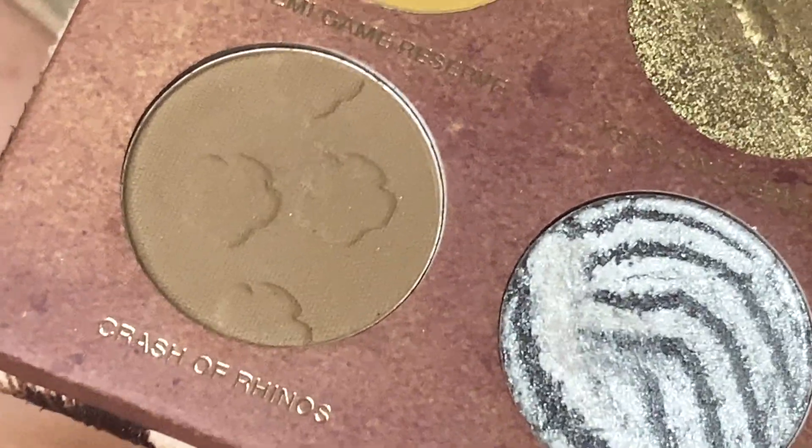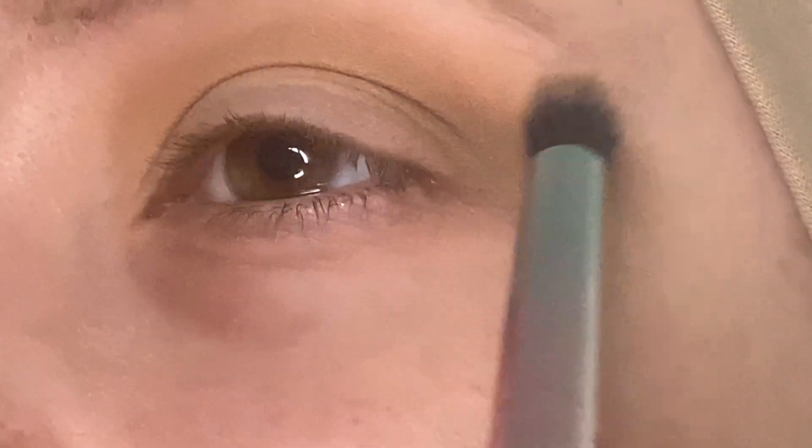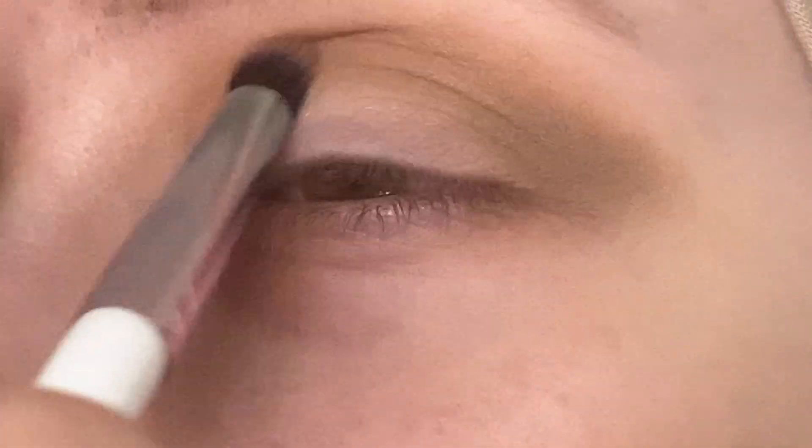Next I want to take Crash of Rhinos, and this is a little bit of a green-toned brown shade, but I didn't really want to go with the true warm-toned chocolatey brown shade that this palette has. I wanted to stick a little more true neutral instead of warm, and I'm working on just kind of smoking out this outer corner, and when there's less product on the brush, bringing it more through the crease.